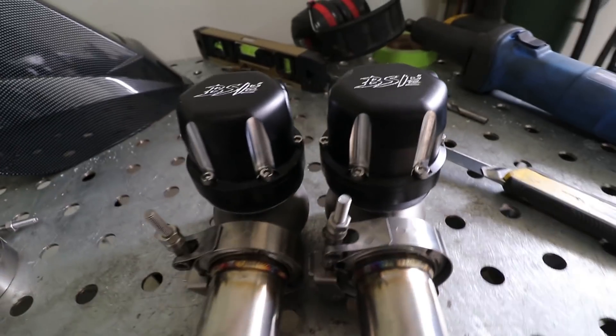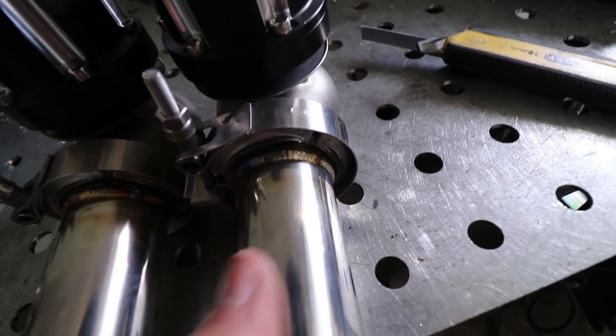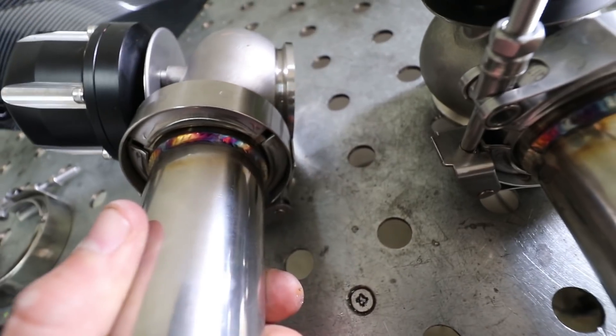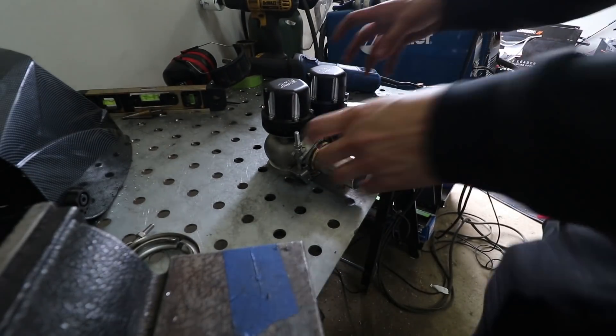Twins are always better. Look at them pipes. Look at them welds though — almost like I knew what I was doing, but I actually didn't. The lighting in this garage is still very mediocre, so we just have to deal with that for now.